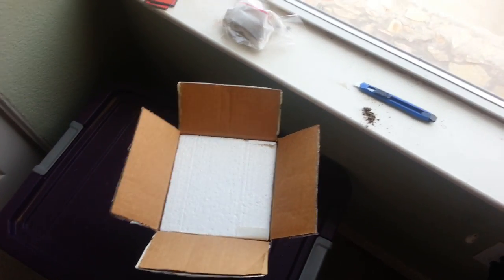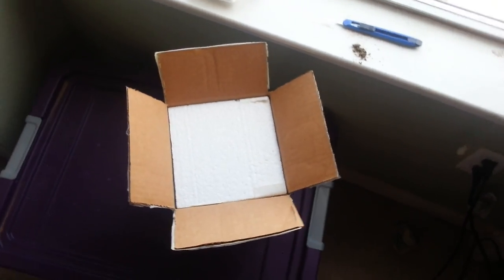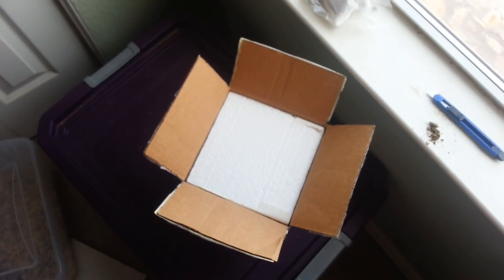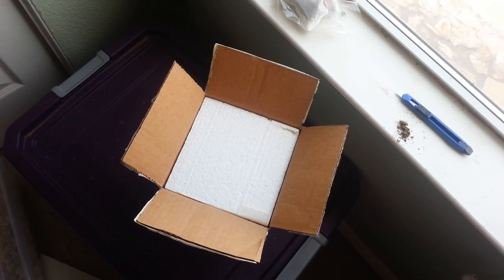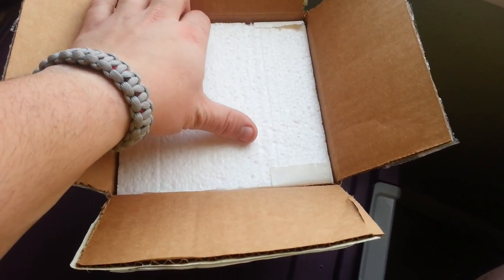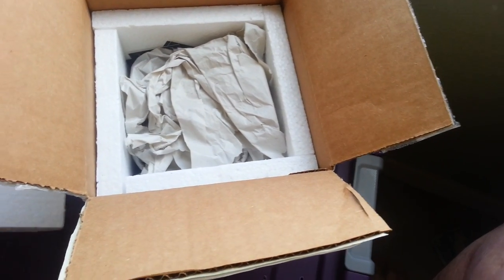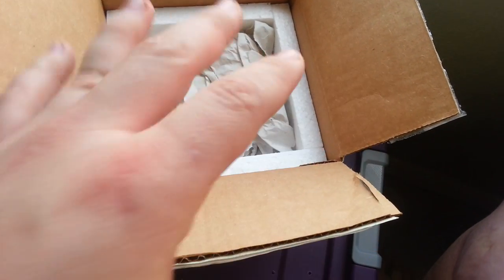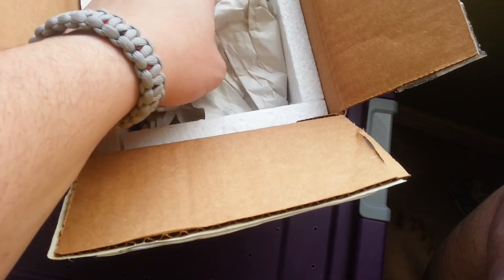Hey guys, this is Jay at Cartel Reptiles doing an unboxing like I promised, and I'm going to show you what Jeremy sent me. I don't know if I did a video of it or not — I have really bad memory. This specific snake is from Brian Galley, and I'm going to open it up. The only thing I've done so far was undo the top because it had the address on it. It does have a heat pack and it feels pretty warm in here so I'm not too worried.